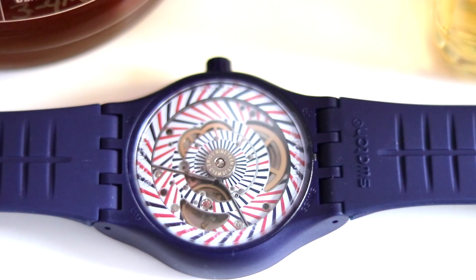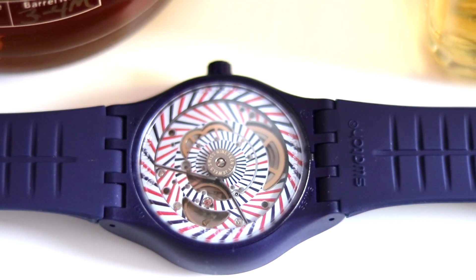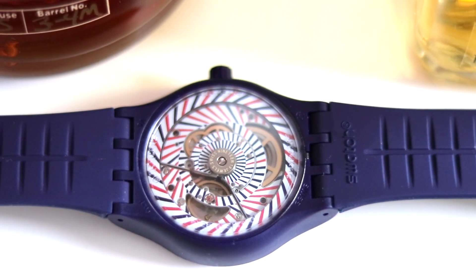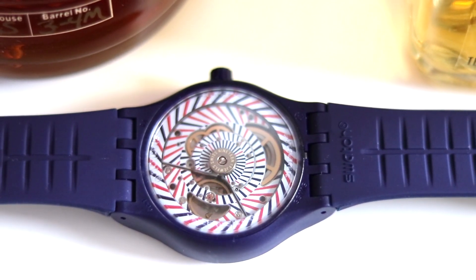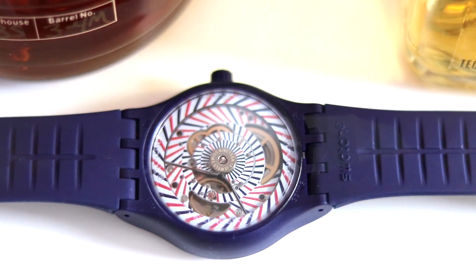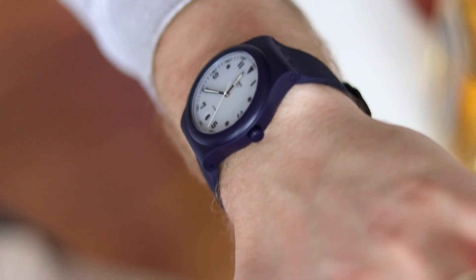But then you don't get an in-house 90-hour Swiss-made movement. That is actually the most interesting part of the watch to me — along with the design, of course, because this is an original Swatch design that has existed since the 80s, which I like a lot.